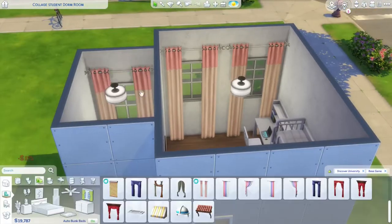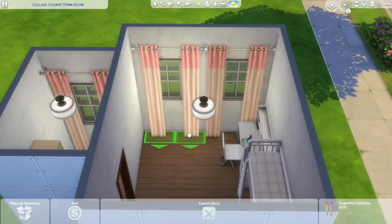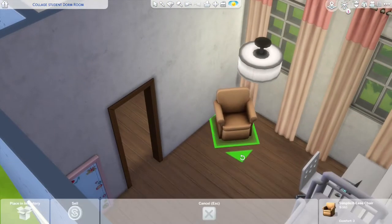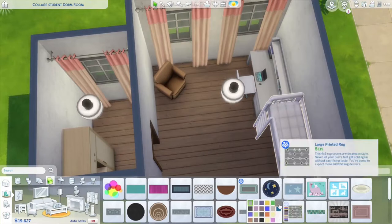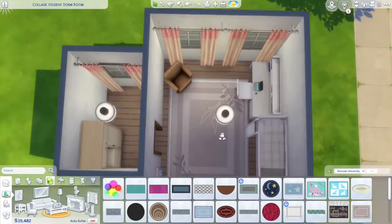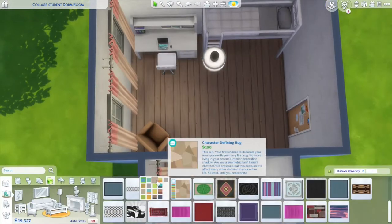Dorm rooms — you are not allowed to have any ovens or anything like that — so they have a mini fridge, a microwave, a coffee pot, and a sink. So you can kind of just live in your dorm room and not have to go anywhere.